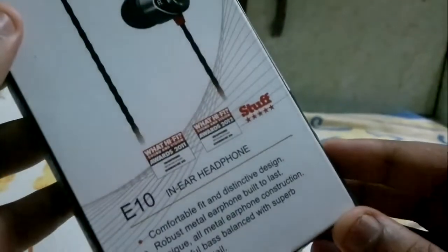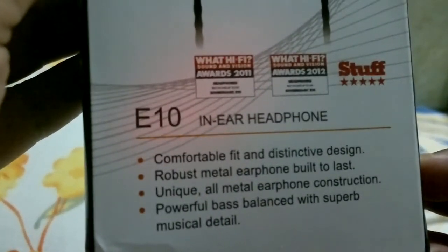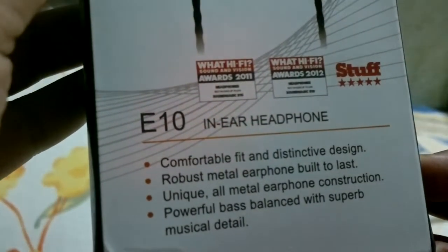Here are some features on the box if you want to read them. Sorry for the clicking noise. I'm not sure if there's anything else to show — but there's a pouch here.